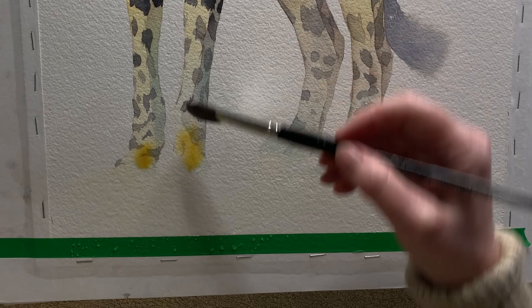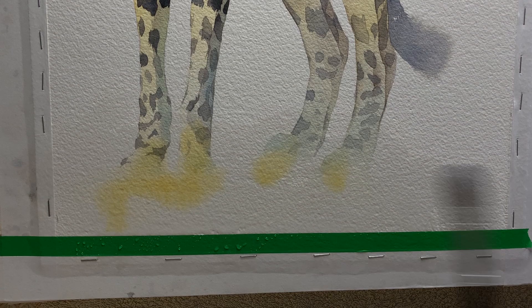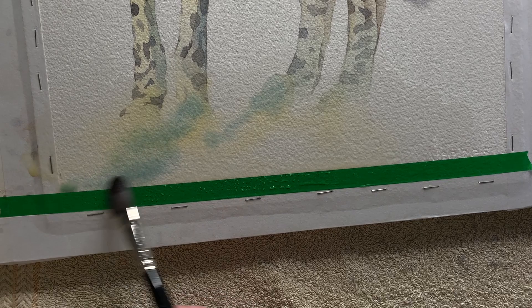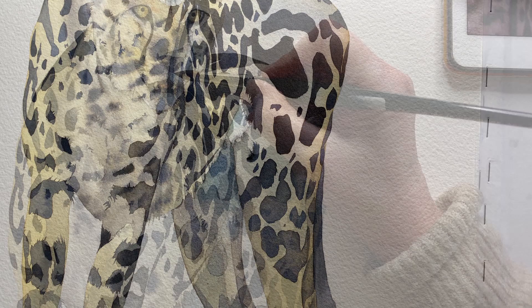For the ground area I wet the paper and then I painted some raw sienna on there. I've got my board up on an angle so the paint will flow down to the bottom of the paper. I also got a bit of Antwerp blue and put that on there as well just to add interest. While waiting for that to dry I painted Antwerp blue on dry paper in a few places on the cheetah, then took the paint out of my brush and softened away the paint edge.